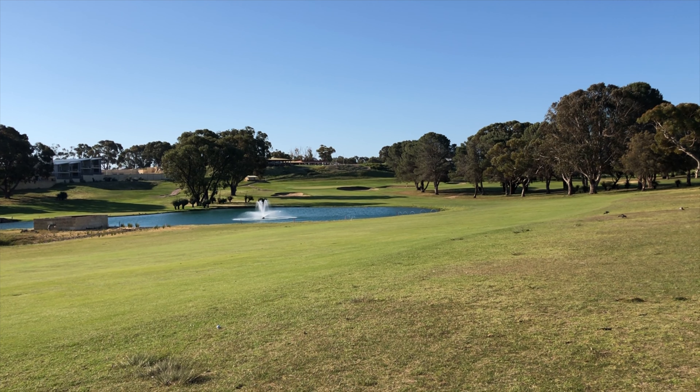That should be just about perfect. I didn't quite get it in the shaded area, but I'm still pretty pleased with my shot in there.